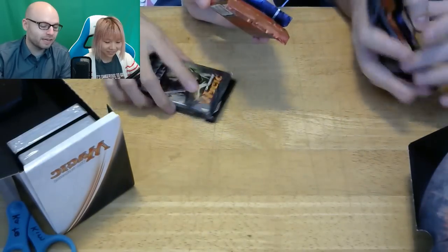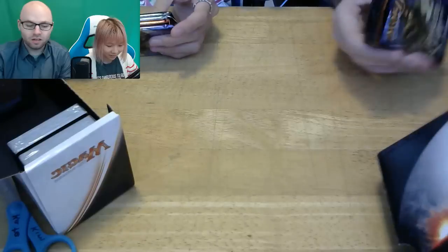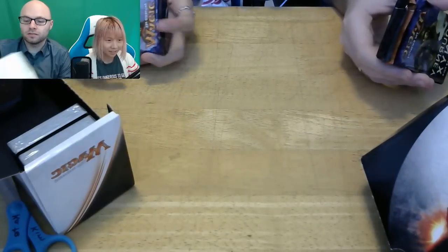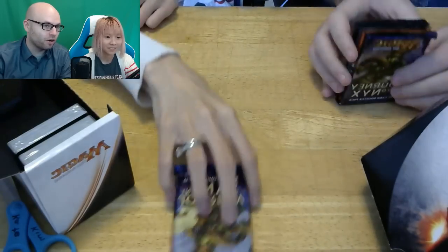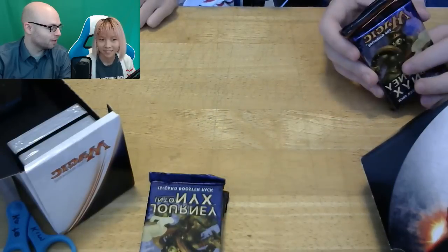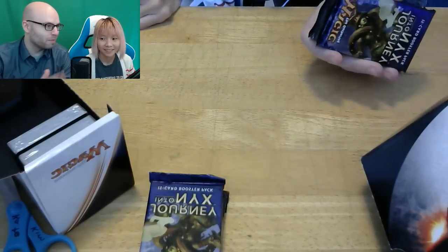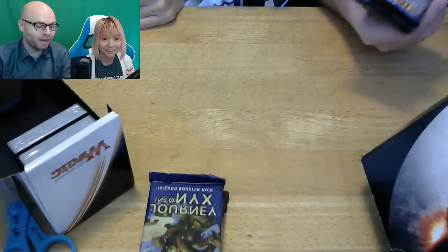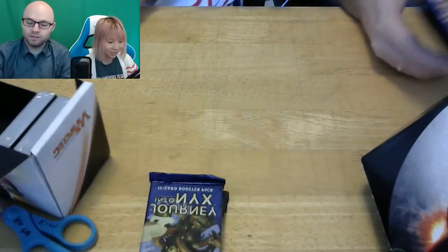So the booster packs — wait, I thought they had 8 booster packs. No, 4, with 15 cards — 4 fifteen-card booster packs. So as I understand it, every card in Magic has a rarity symbol on it. There's common, uncommon, rare, mythic rare. So by judging the color of that symbol, we'll know how good the card is — for the future, when we unbox those.